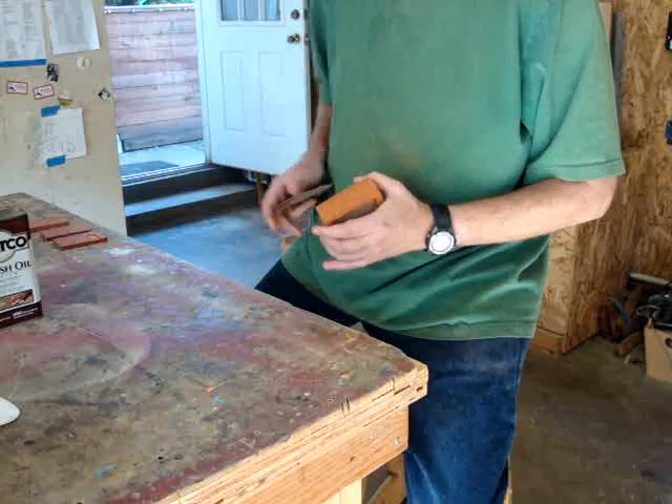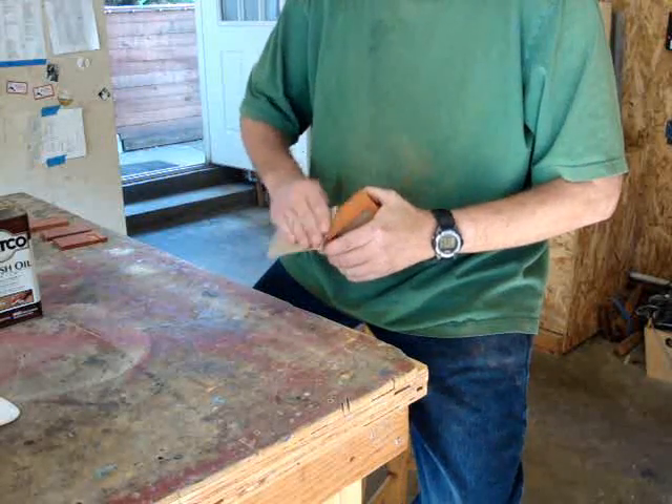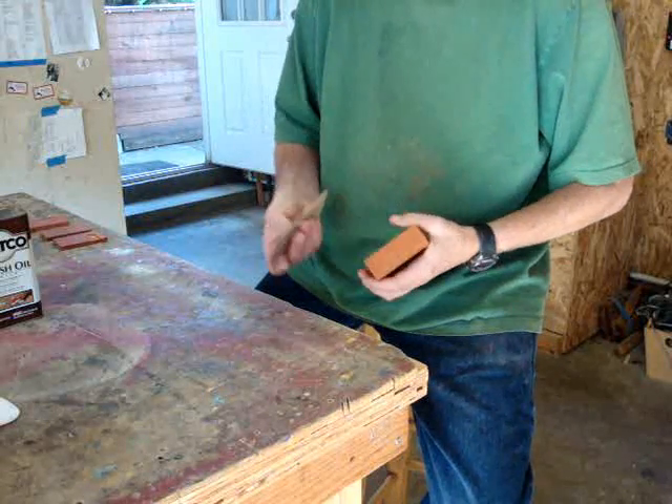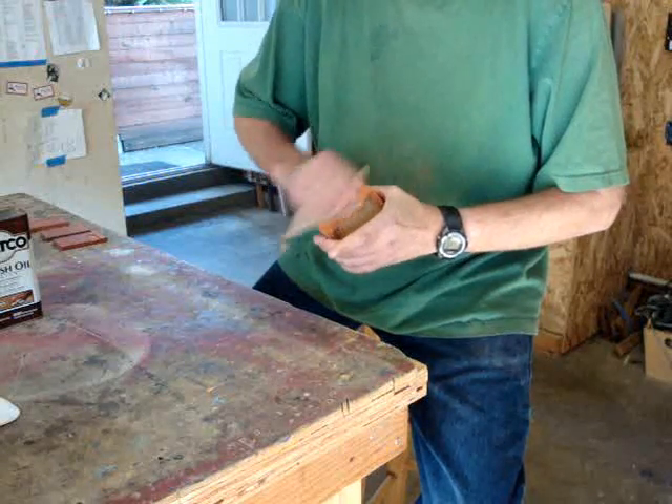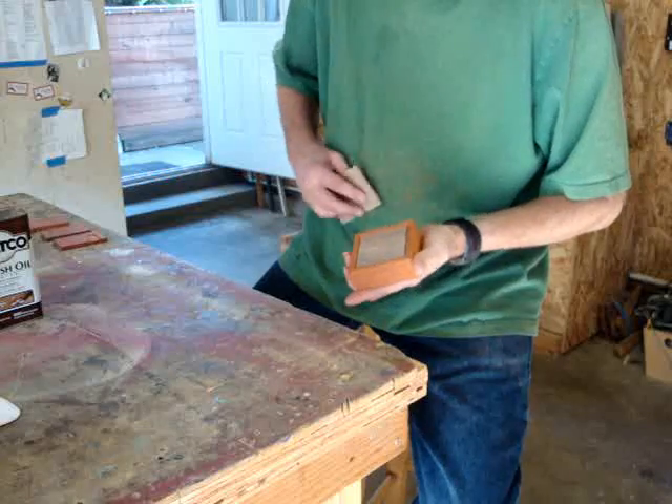Now that the water has dried, I'll just go in by hand with 240 grit sandpaper and knock down those little fibers of wood that have been raised up.